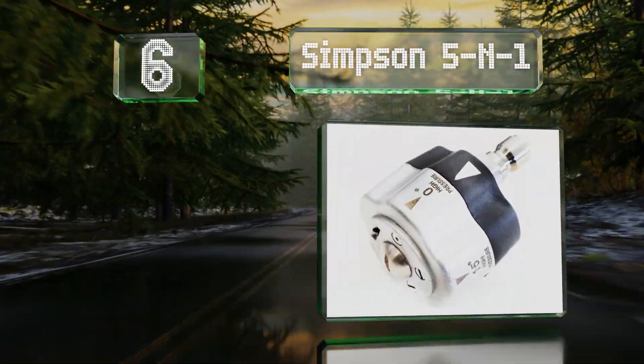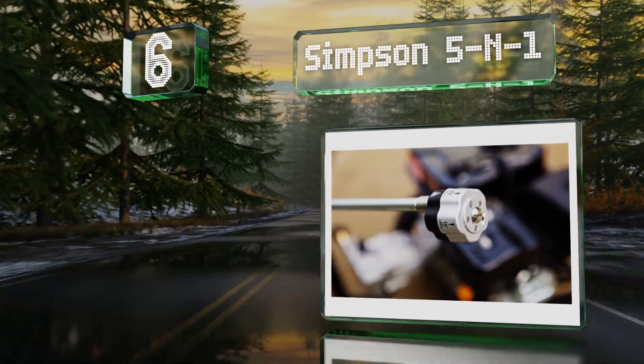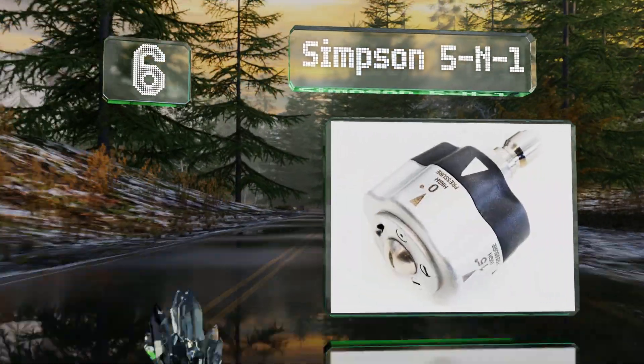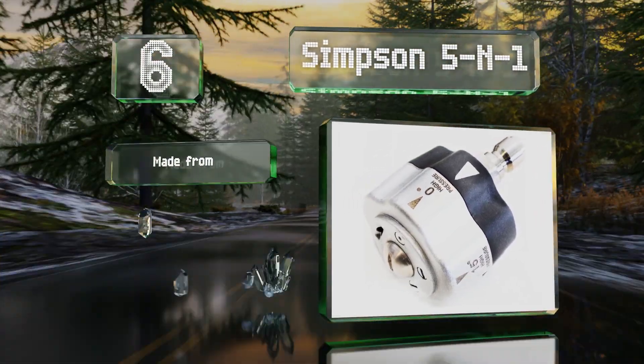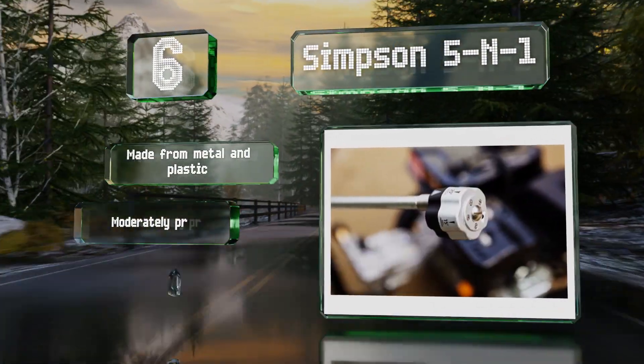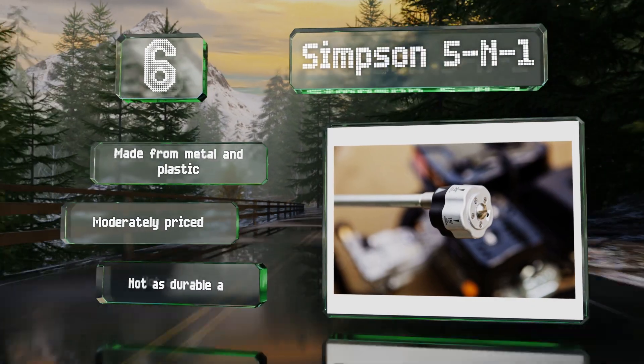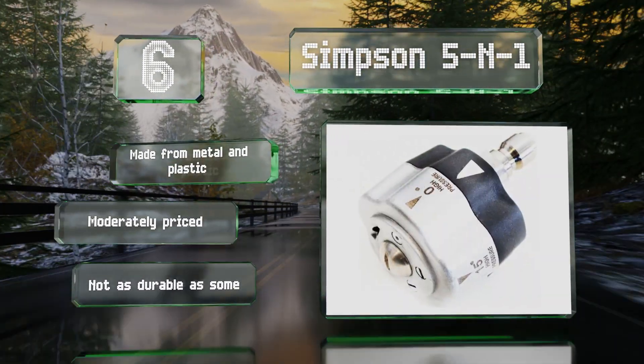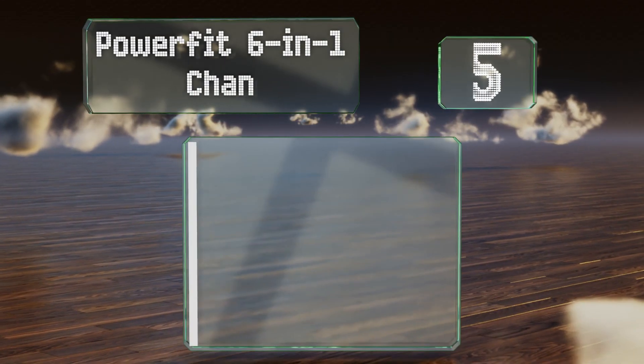Moving up our list at number six, designed for use with gas pressure washers, the Simpson 5-n-1 offers you a soap sprayer as well as zero, 15, 25, and 40 degree patterns. All you have to do is give it a twist. It's made from metal and plastic and moderately priced. However, it's not as durable as some.